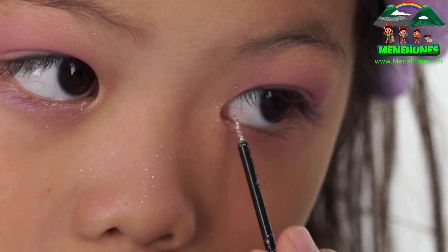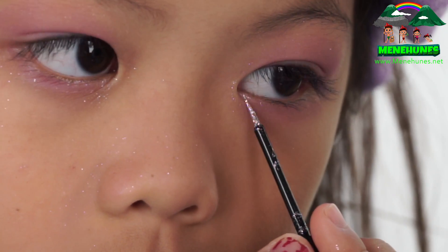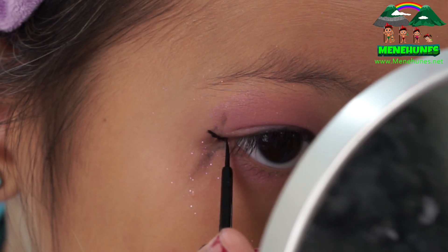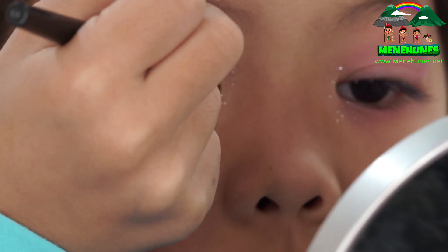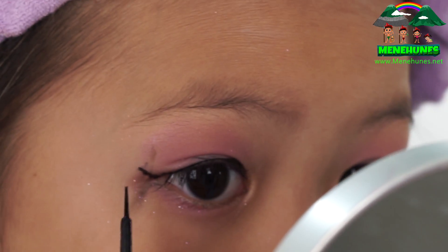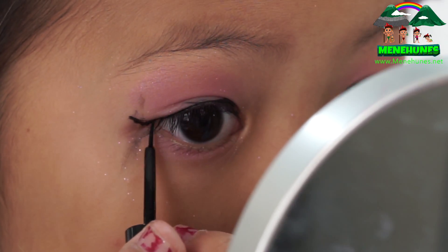I'm just going to do the other eye. What this does is open my eyes, make my eyes brighter, and give a little bit of sparkle. Now I'm going to use this Elf Expert Liquid Liner and line it as close as possible to the lash line and give it a nice wing at the end, because every liner looks good with wings.